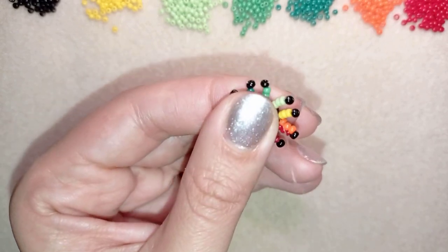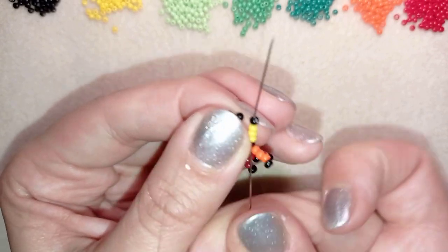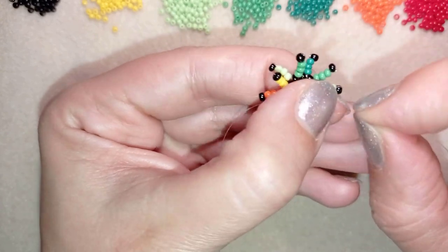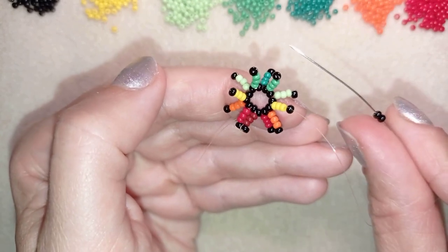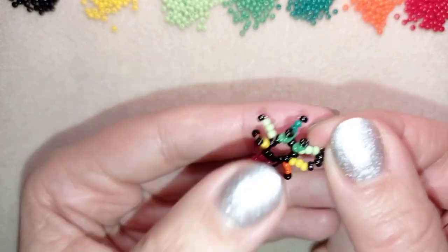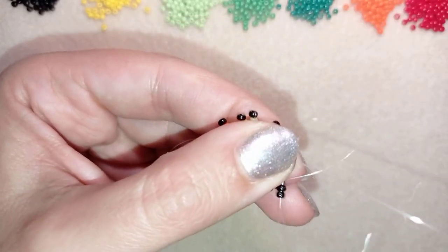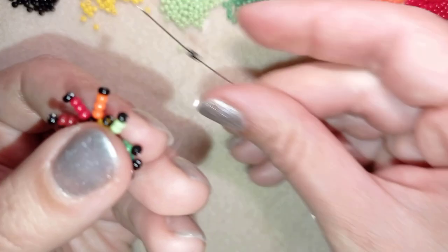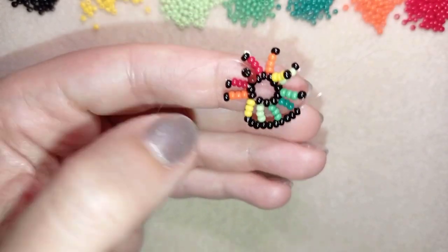Now I have this and in my next step what I'm doing is going through all of those beads in this direction, and I want to exit through one of the black beads. I'm exiting through one of my black beads, and in my next step I'm going to take two black beads and go into the following black. Then I'm going to repeat it — two blacks and go into the following black. You see what happens: there is an edge of black beads that will make all of those rows stay in a better shape.